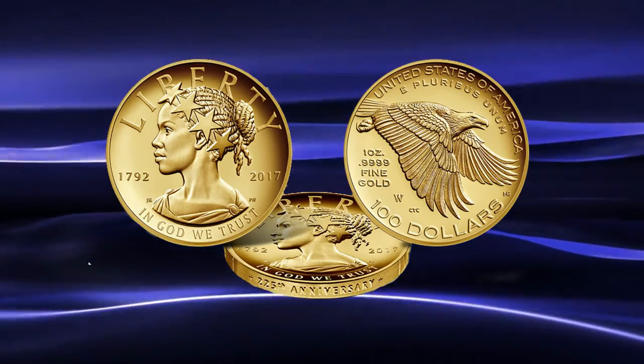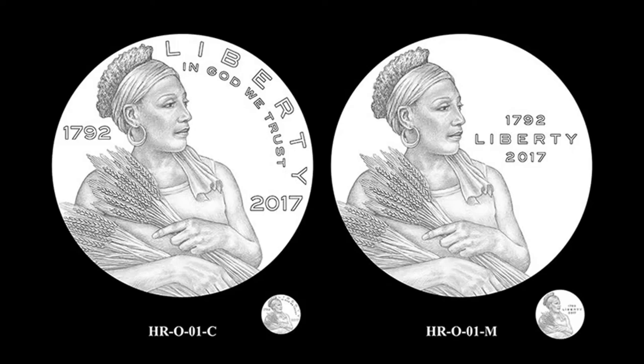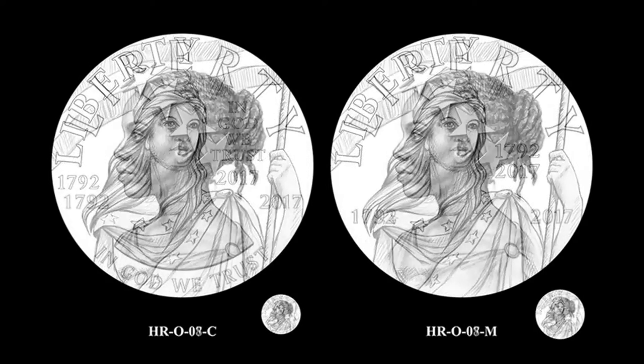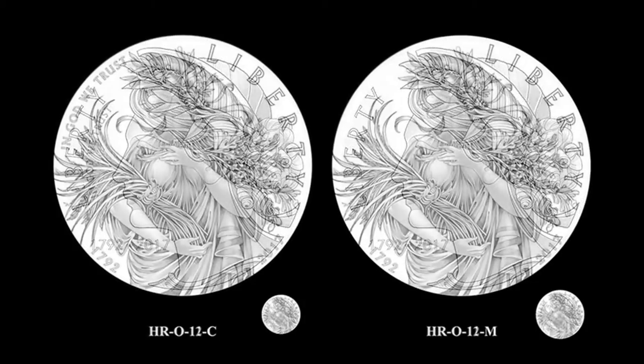I was surprised that they went with this particular design, as there were other designs submitted for consideration that were far more exciting for a 225th Anniversary coin, both for the obverse and the reverse.